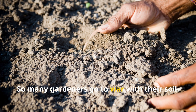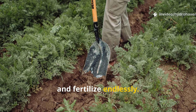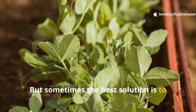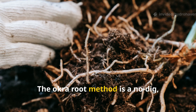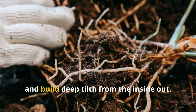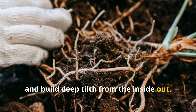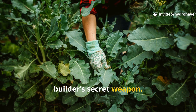So many gardeners go to war with their soil — they dig, till, amend, and fertilize endlessly. But sometimes the best solution is to step back and let nature engineer the repair. The okra root method is a no-dig, no-labor, zero-cost way to break up clay, feed microbes, and build deep tilth from the inside out. It's a lazy gardener's dream and a soil builder's secret weapon.